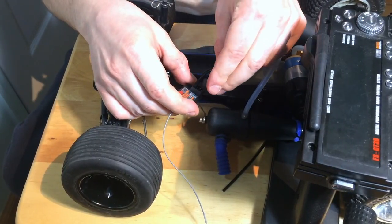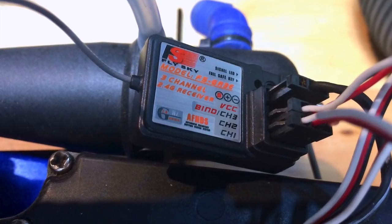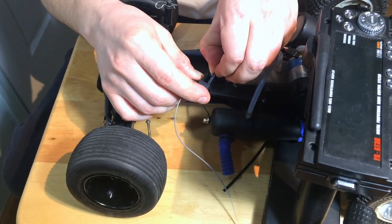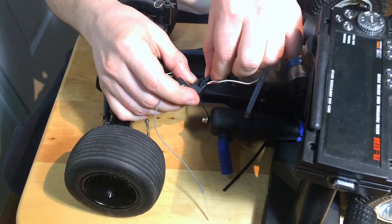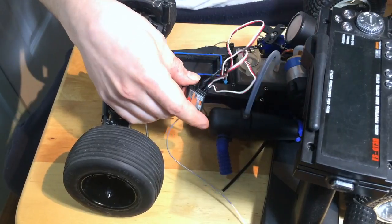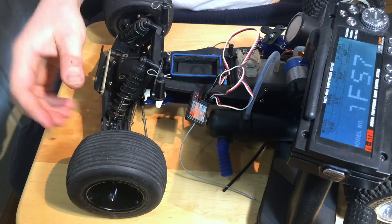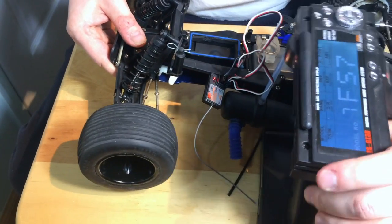Plug in the power as it is meant to be plugged in. I have just a couple of servos here — I'm going to plug them in. It really doesn't matter what order as long as we have some kind of response. Channel one, channel two — you can rearrange it later. Let's power on the RC. As you can tell, we have steering and we have throttle.